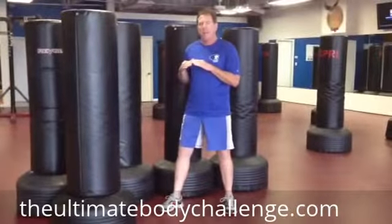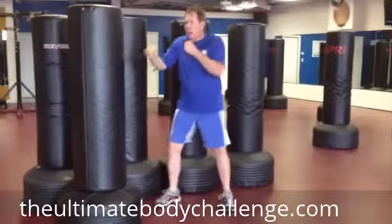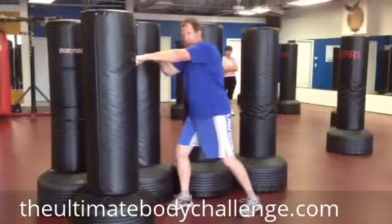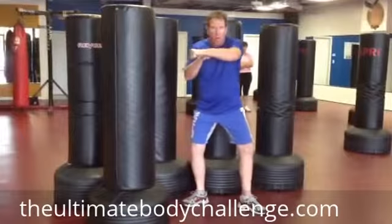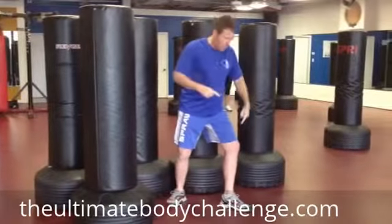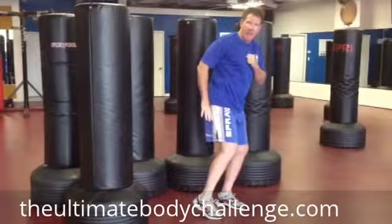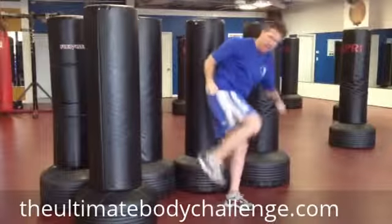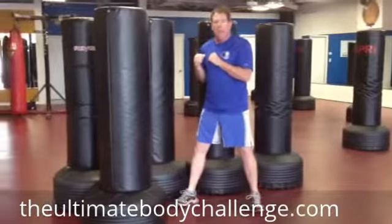Now let's say we want to put a side kick into our combination — just do a one, two, one, two. When this hand pulls back, I should be able to pull my body back, turn my heel, point my hip without having to step back. And if I can get a nice tight fold in my side kick, I can still fire the kick into the combination.